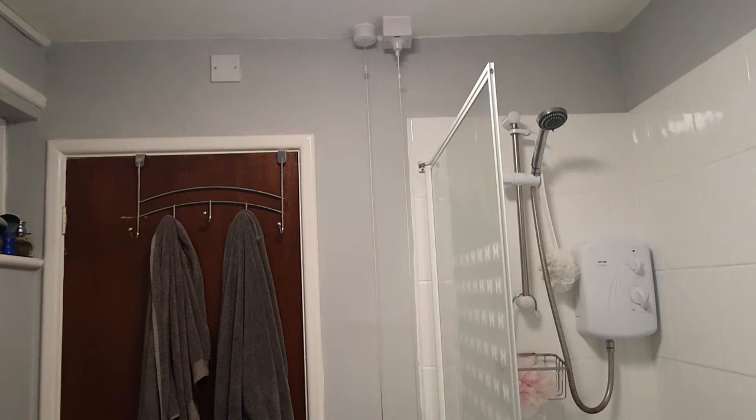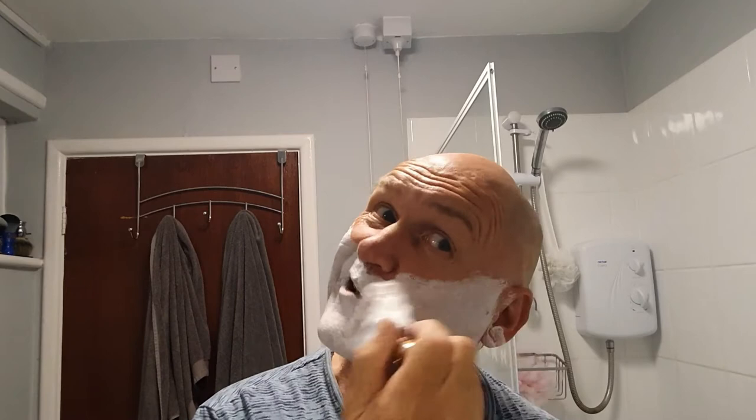I've already lathered the Kaizen in a bowl to save time. It did actually take a fair bit of moisture. Using a two-band badger brush here by Steve McEwan — Silver Birch Brushes.